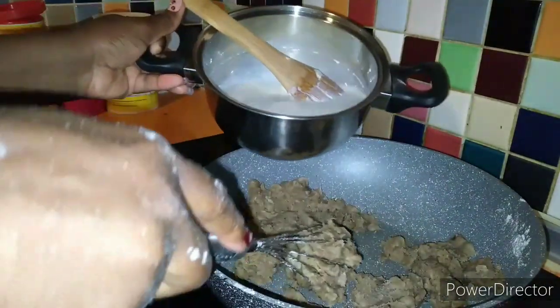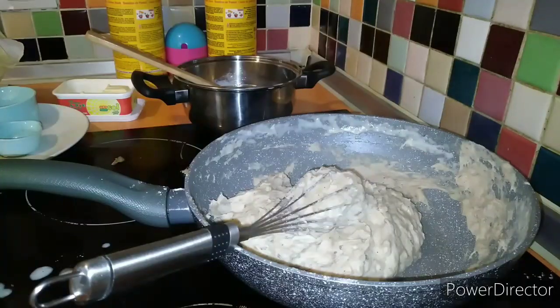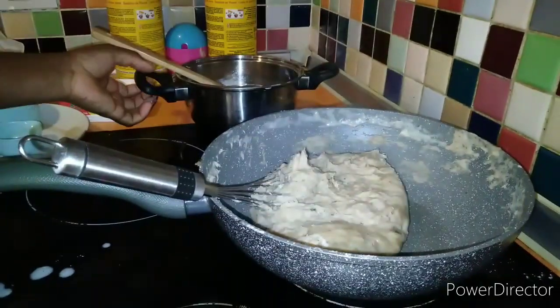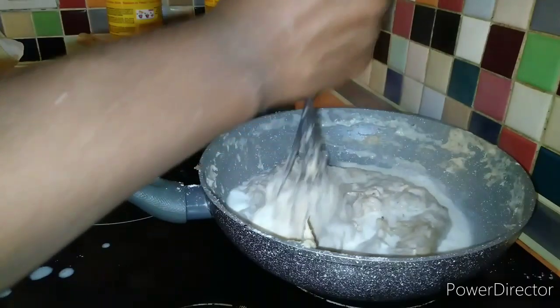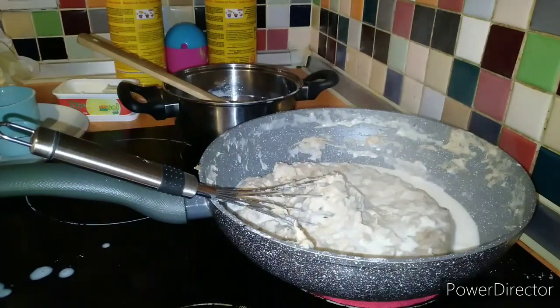Now, gradually — gradually — add your milk, not all at once. Keep stirring as you go. I'm going to add my last bit of milk. This is how your croquettes mixture will look. I'm going to stir now — don't stop moving, just continue moving. I'm also going to add half a spoon of nutmeg.